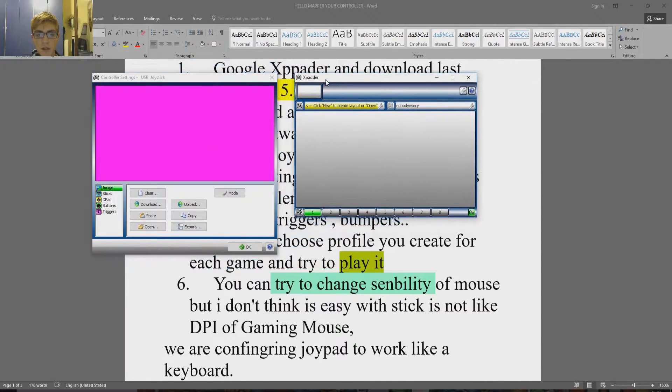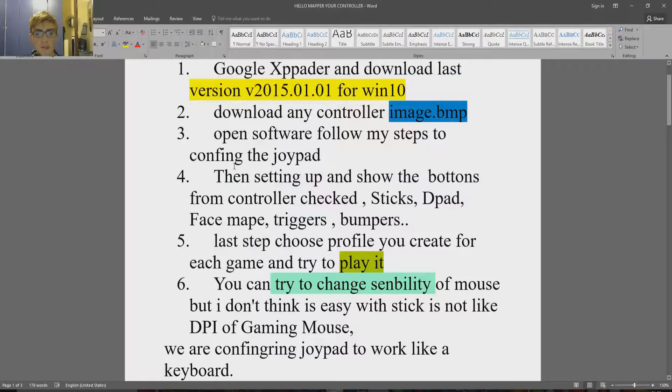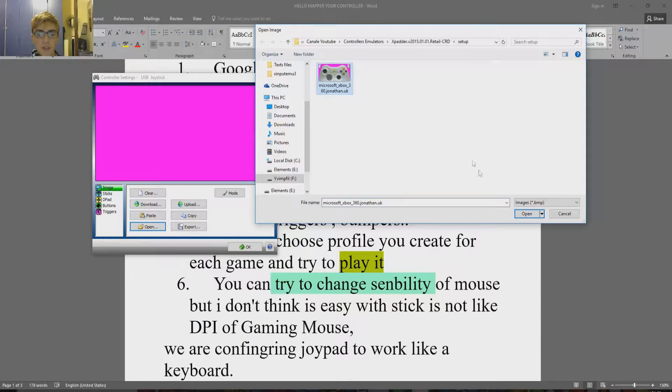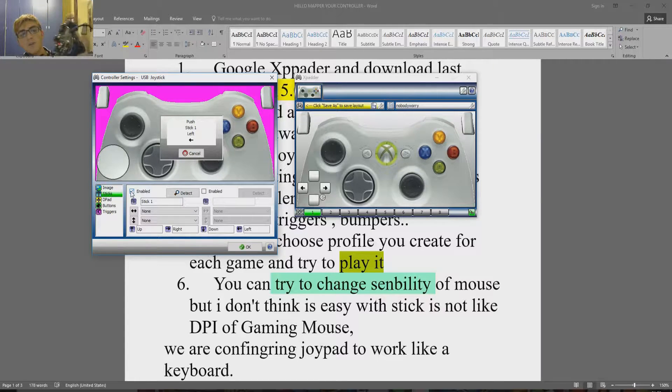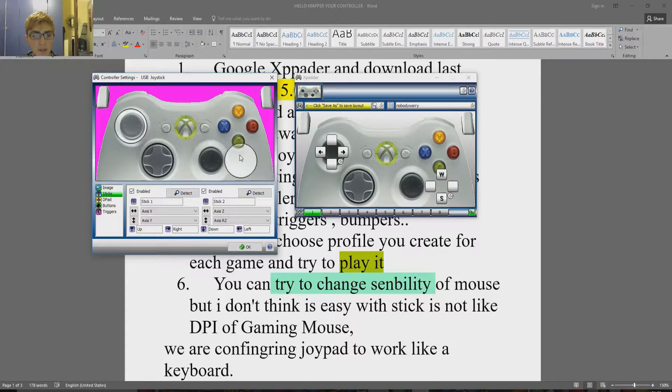This is what it looks like the first time you open it. The first thing you have to do is take the image if you want, because you can configure it without the image. You can choose any image in that format — PlayStation 4, I choose Xbox 360. We configure the left sticks — it's a D-Pad, not a left stick. Right. Now right stick, left and up. And the rest is done by the program itself.